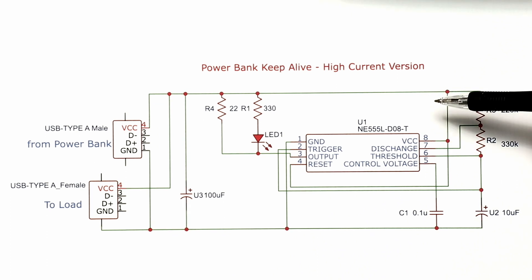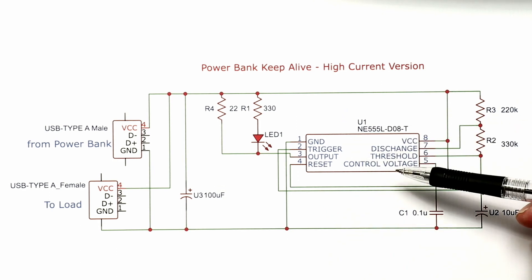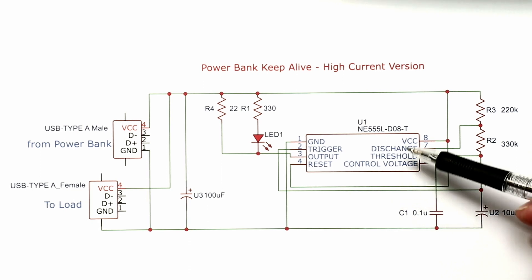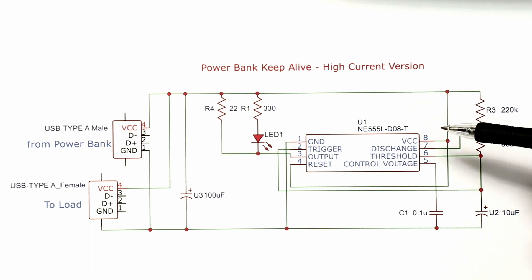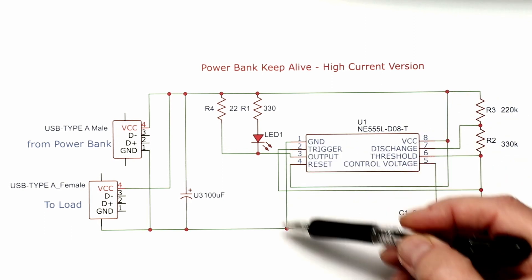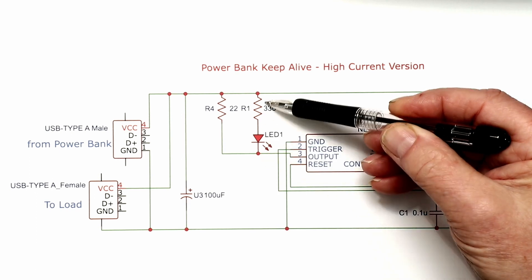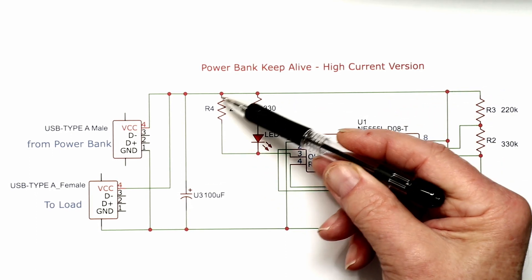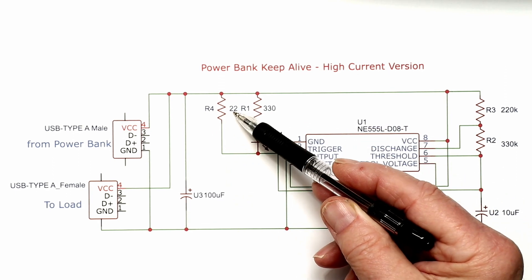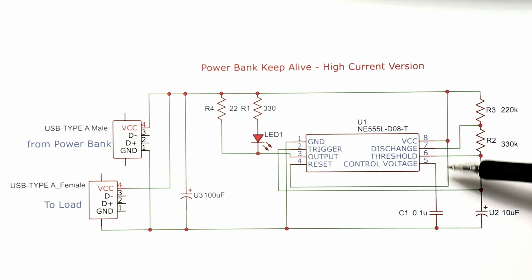This is the circuit of the new version. It's again based on the 555 timer — since this is a high current draw unit I don't need the lower power CMOS version, so it's a standard 555 timer. The usual configuration applies: pin 4 and pin 8 are tied to VCC, ground is connected to ground, and the output drives an LED through a 330 ohm resistor to limit LED current to about 20 milliamps. The output current for the pulse is taken through R4, a 22 ohm resistor, giving approximately 160 milliamps when the output switches to ground.